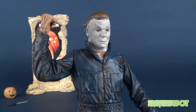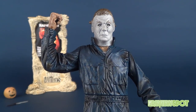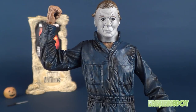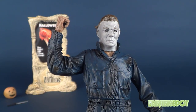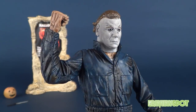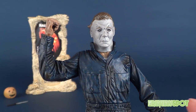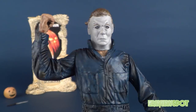My initial outing with the original Movie Maniacs line was basically where it started — Freddy, and then Jason, which really kicked off my reviewing spiral. I got all the other figure releases as they came out, always getting them by cases. I think I got maybe two Michael Myers when I initially bought the case of these way back when. I sold those and now had to pick this guy up on eBay.